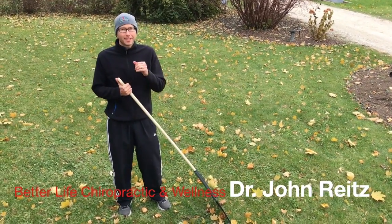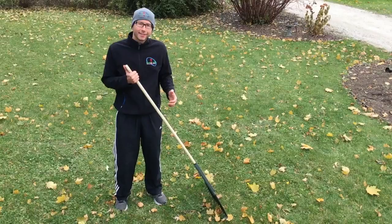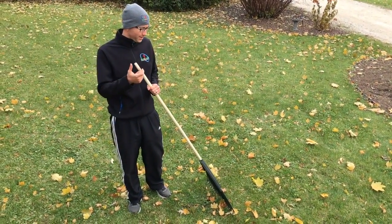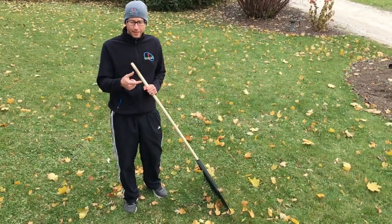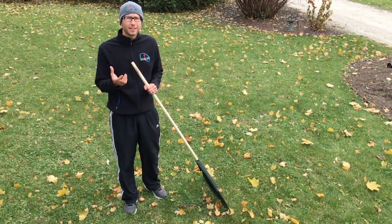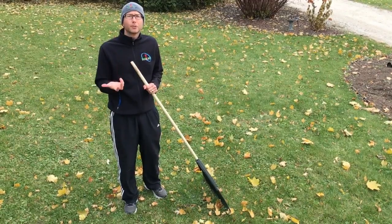Hey everybody, Dr. John Wrights, Better Life Chiropractic and Wellness here. We are in my backyard and we're going to talk about a couple things. It's that time of year where we have to do more yard work, and the big thing as you can see is raking. I wanted to spend a couple seconds just to touch base on some better ways to do it.